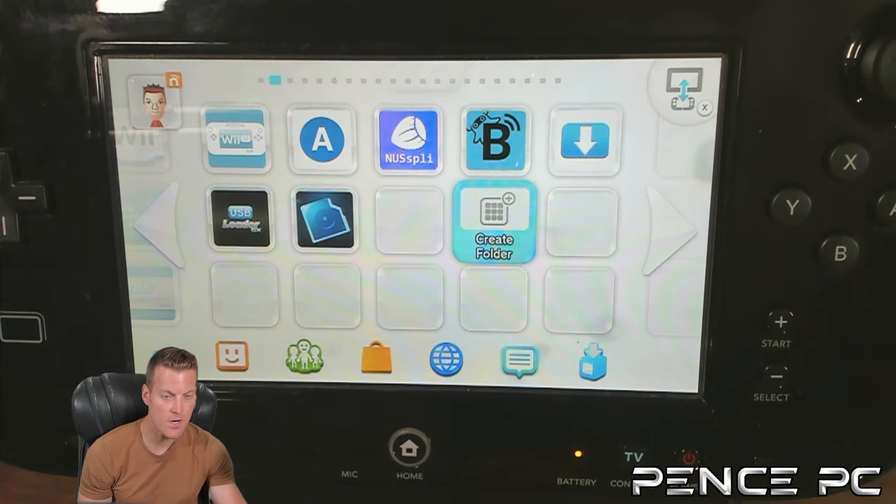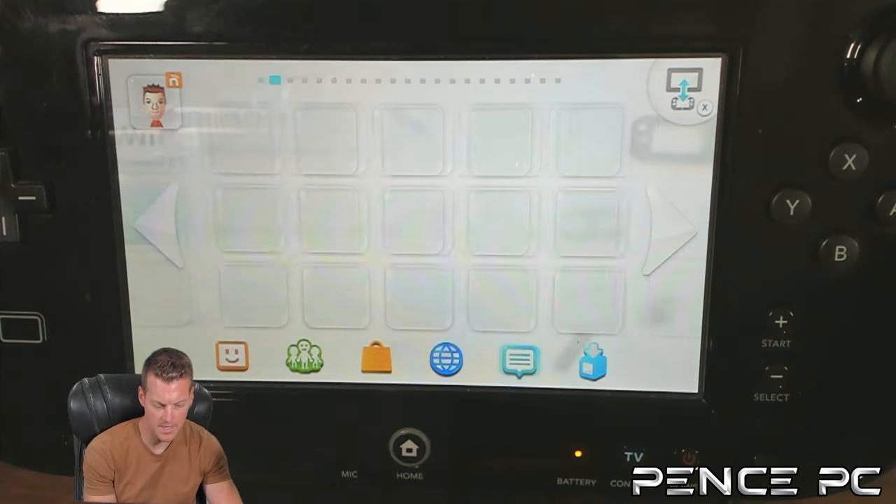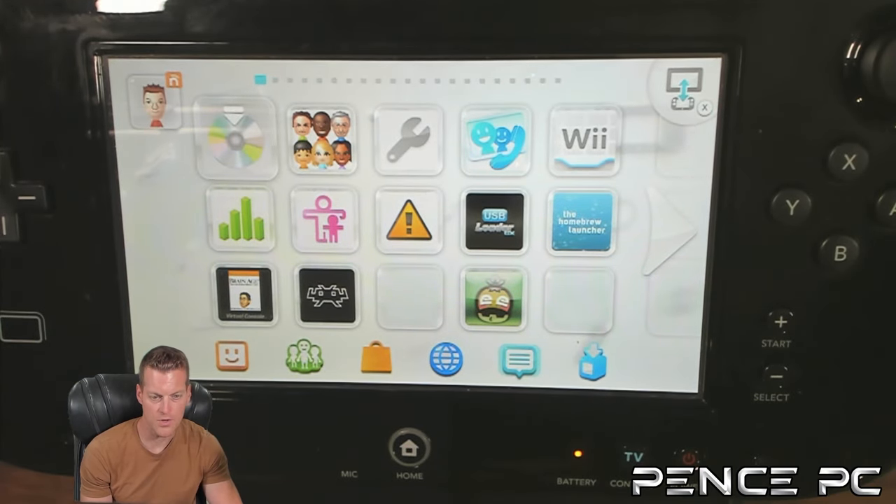The next method is using the homebrew app NUSPly, which is basically like the Nintendo eShop. If you're using Aroma, NUSPly automatically loads on your Wii U home menu. If you're using Tiramisu, NUSPly won't appear on the home menu, so you need to install it. With Aroma, homebrew apps are automatically placed on the Wii U menu when Aroma loads. Since we're on Tiramisu, everything has to go into the Homebrew Launcher. Launch the Homebrew Launcher — if you have a forwarder icon use that, otherwise use the Mii Maker.